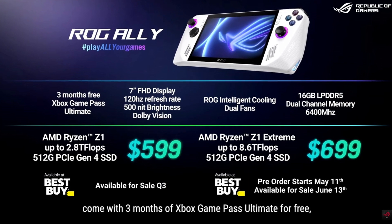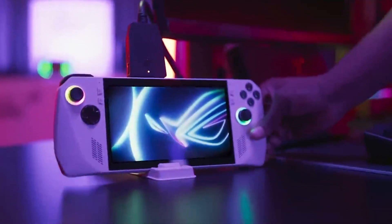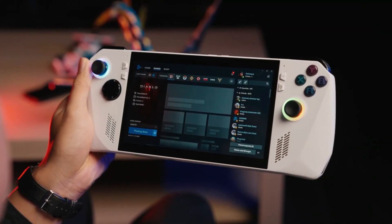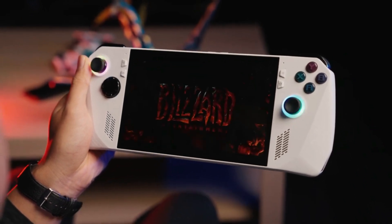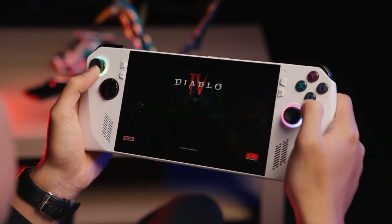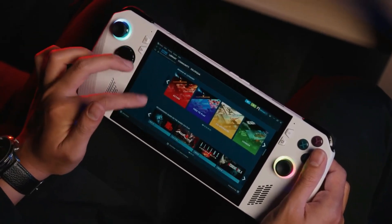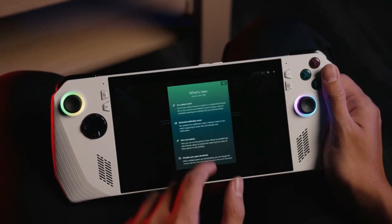The ROG Ally raises the bar for mobile gaming. It features a 1080p screen and hardware that can run many of the newest games at 60 frames per second, providing gamers of all skill levels with a gratifying on-the-go experience. Compared to devices with 720p resolution, the Ally offers improved image and motion clarity thanks to its FHD touchscreen and AMD FreeSync Premium technology.